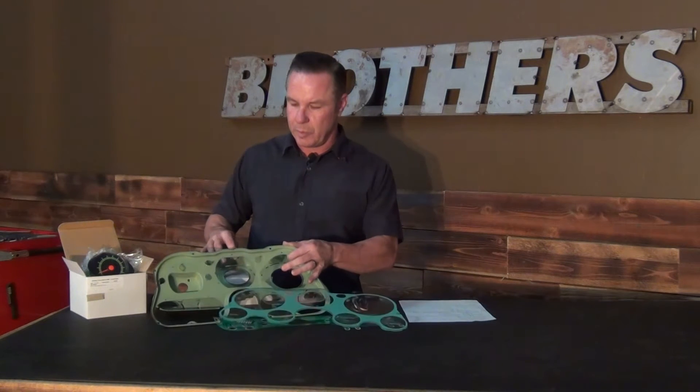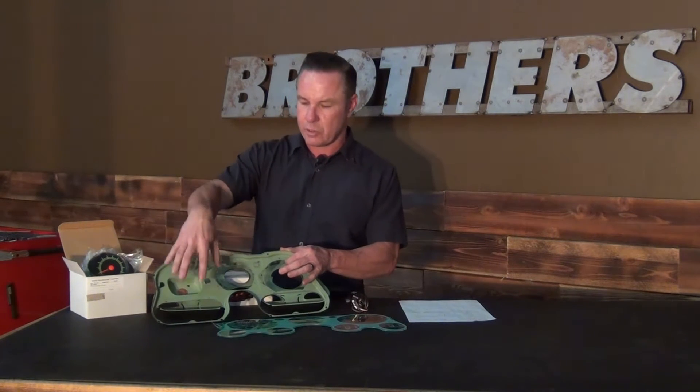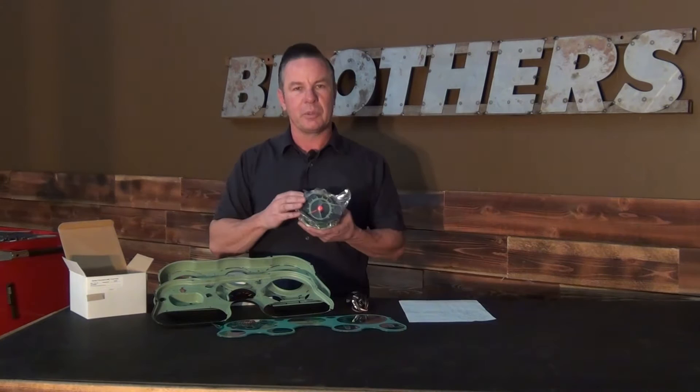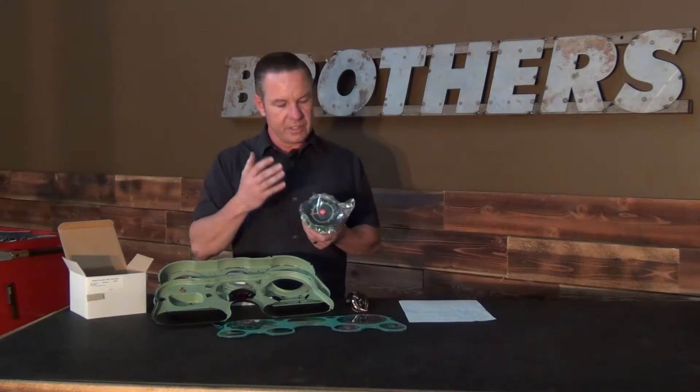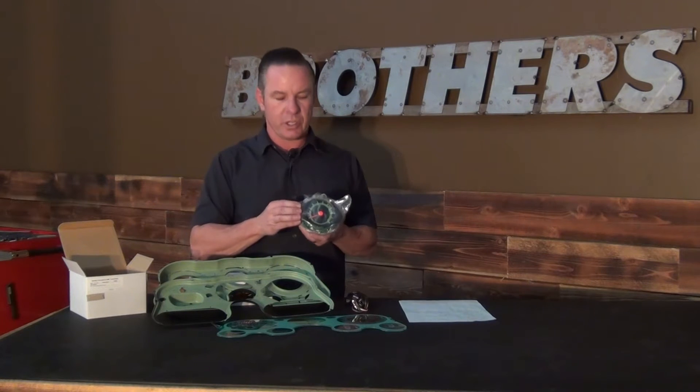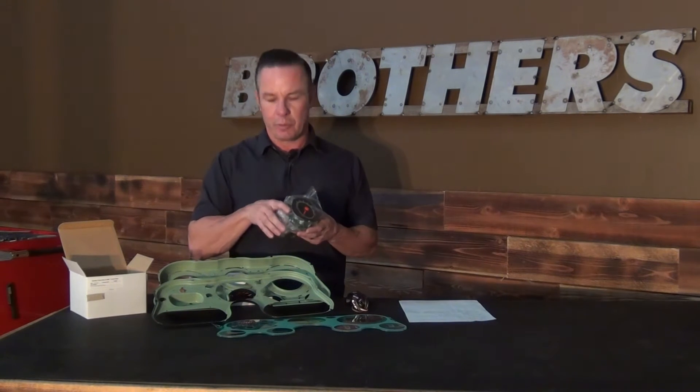It's going to come with a replacement housing. This housing has correct paint inside and it's been punched for a tach so you can bolt a factory tach in there. The factory tach supplied with the kit looks just like the original, and it's offered in a 5,000 RPM or an 8,000 RPM version for those of you who are running a higher performance engine.